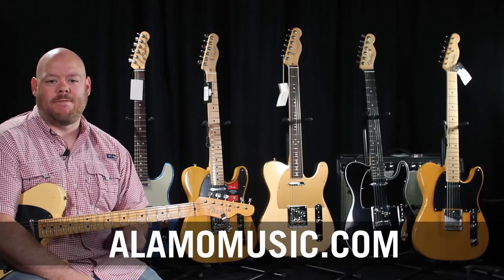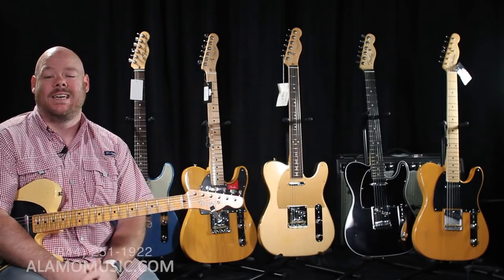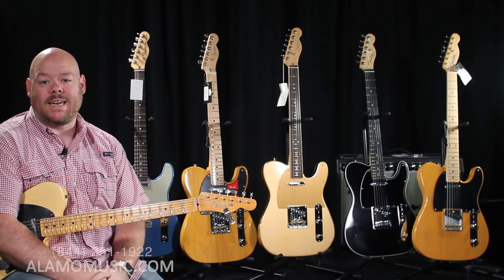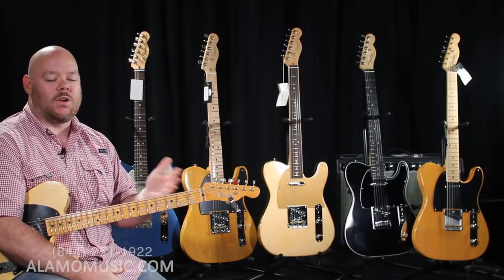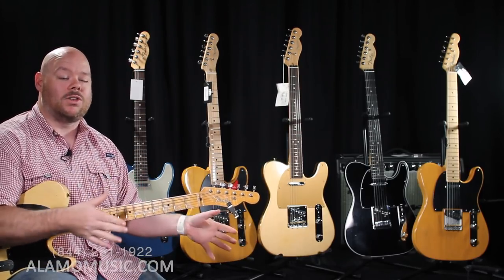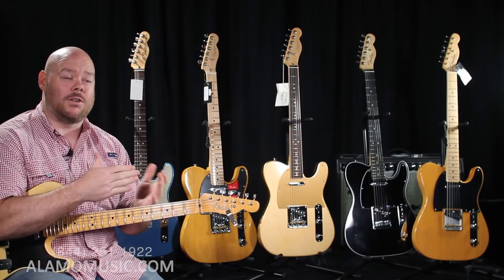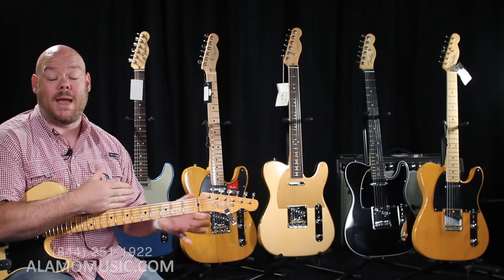Today we have the Fender American Telecaster shootout between these fantastic guitars — I affectionately call mine 'Smellacasters.' The Telecaster is a fantastic guitar and what we wanted to show you today is all of the various models and series that Fender makes in the United States. Most people want a Fender that's built in the U.S. — that's something a lot of guitarists aspire to — and that's not to take anything away from the other guitars they make.